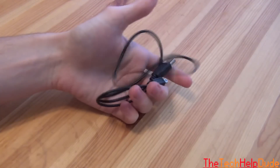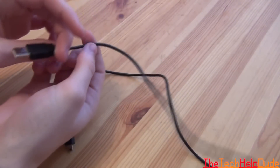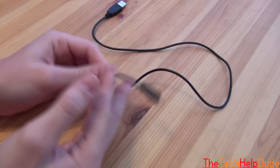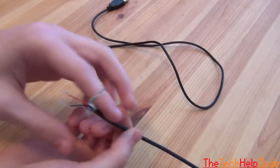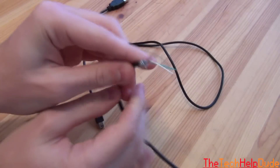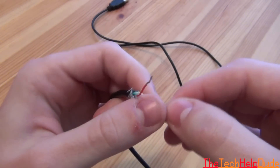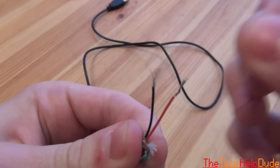Next, take your USB cable and cut the other end off, keeping the regular USB end. When you cut that end off you're going to get something covered in some silver shielding — just peel that away and you'll be left with four wires on the inside. What we're going to be using is the red wire and the black wire. The white and green wires we won't be using — you can cut those off. We're going to be using the red wire and the black wire.